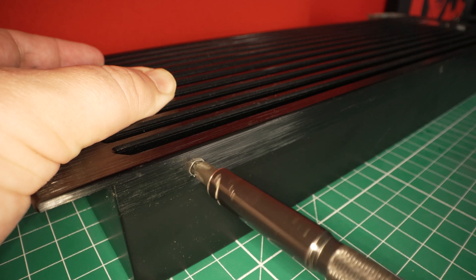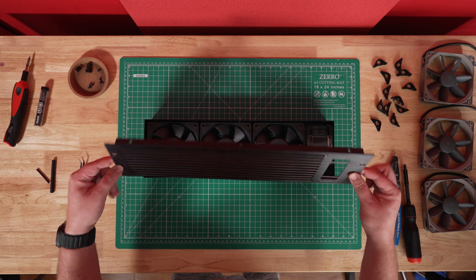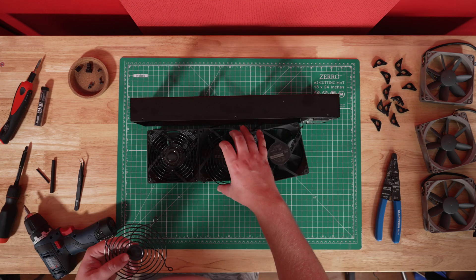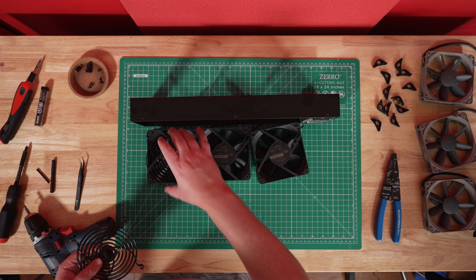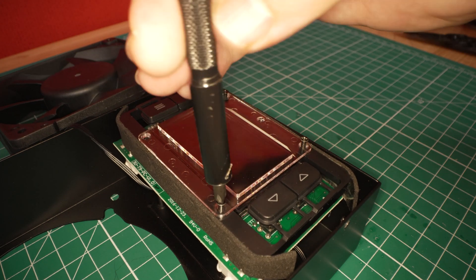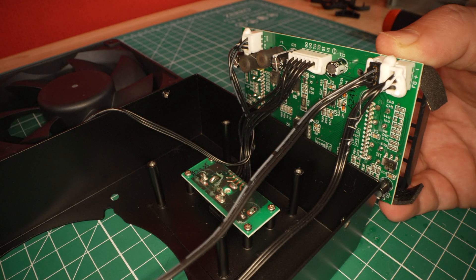Step one is to remove the six screws on the sides and take off the top grill. Step two is to remove the 12 fan screws and set the fans and fan grills outside of the unit. Step three is to remove the four long screws from the control box and move it to the side. You can either remove the glue from the fan headers on the board to separate the fans completely, but in three completions of this upgrade, I found that simply cutting the wires close to the fans was the quickest and cleanest way.